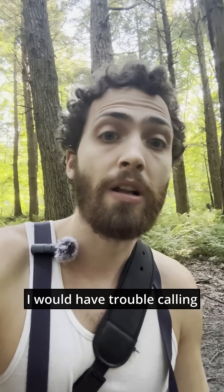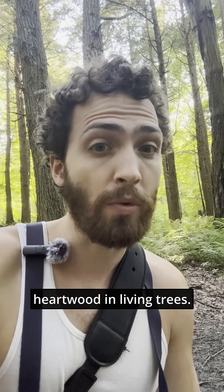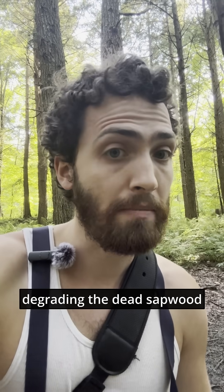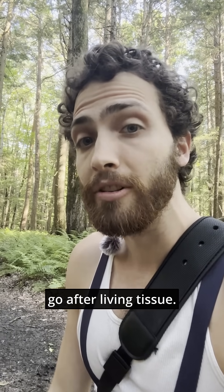I would have trouble calling these fungi pathogenic. They do not kill living sapwood, and they typically do not degrade heartwood in living trees. More often, I find them degrading the dead sapwood in dead trees. These fungi are saprophytic, meaning they only decay dead tissue — they do not go after living tissue.